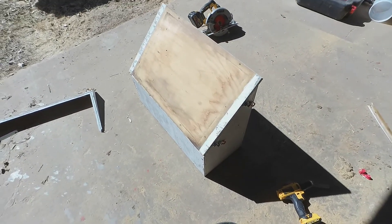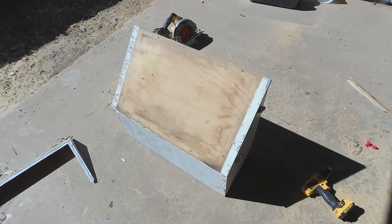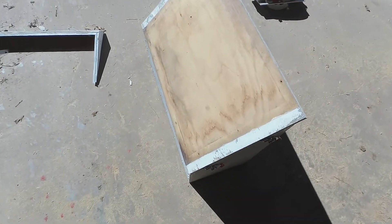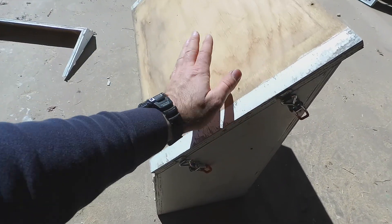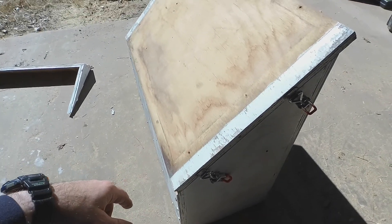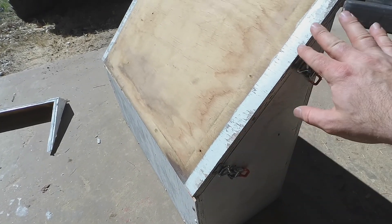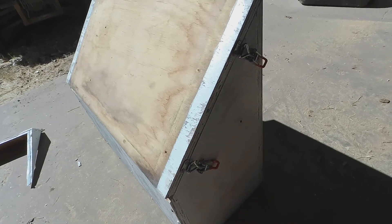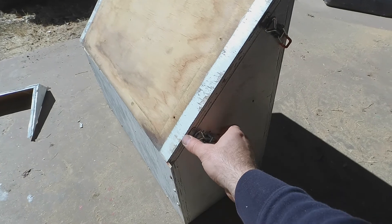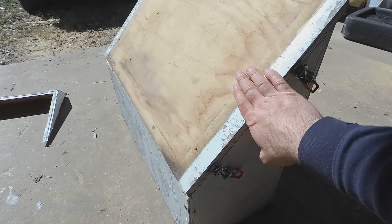I don't know if you can tell by the video, but I don't know what I was thinking. Originally it seemed like I could test-fit that solar panel and it was going to cover this whole box, so I was planning on doing away with this top. Well, that's not the case, so I had to switch gears midstream and go ahead and cut off some more to get these sides a little straighter. Then I went ahead and stuck the lid back on, got the latches mounted, and I'll work on getting the panel mounted to the top.